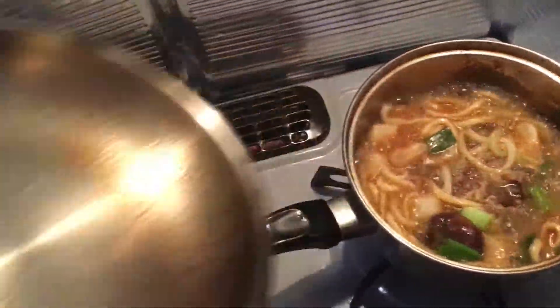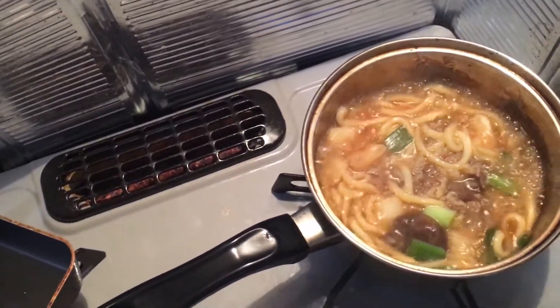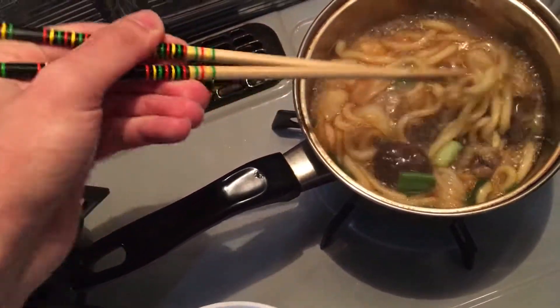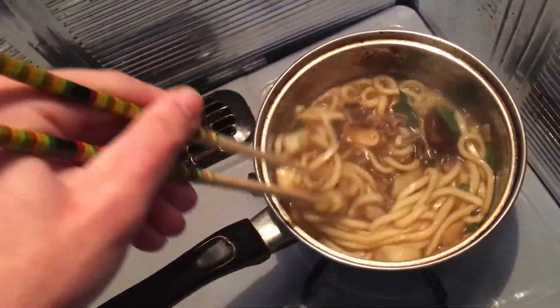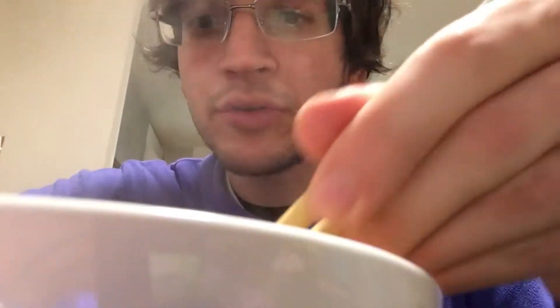Let's check it out — looks pretty much done. Let's check out the meat. The meat is nice and soft. Just give it all one good last mix. Alright guys, we're about to give it a shot. I just put it in my bowl, so let's see what this udon tastes like.